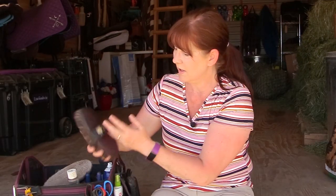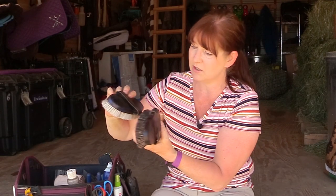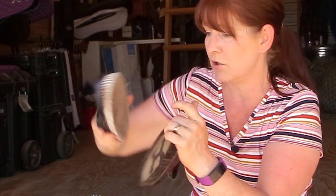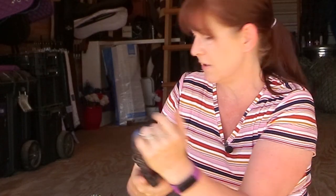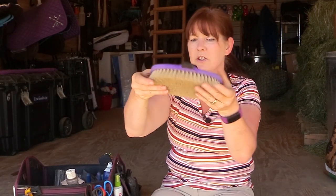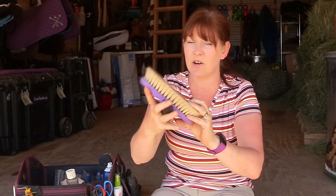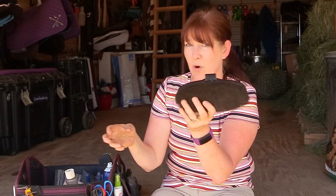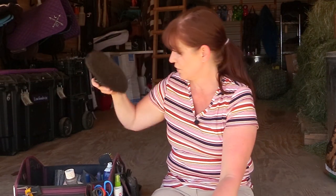Inside I have a bunch of brushes, and most of them are Haas brushes. I have a Fellgray Bursty brush, which is a medium bristle brush. I have a Smile brush, which is a little softer than medium — one of my favorites. I also have a rice root bristle brush, which is great when your horse is sweaty or muddy. It's a stiffer bristle and really good at getting rid of mud and gunk.